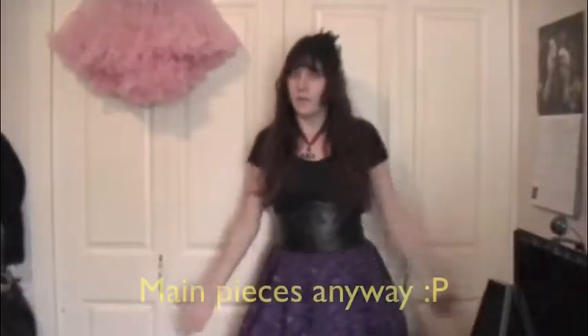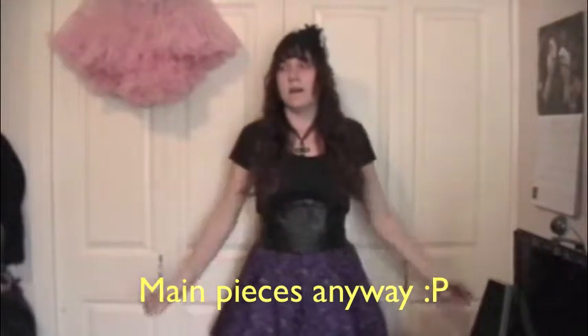I think that's it for all my Lolita stuff. I hope you enjoyed this video and seeing what my wardrobe is made of so far. I've spent a lot of money and I'm trying to save up now so I can buy stuff that I really want — like a better camera, because I kind of need that.